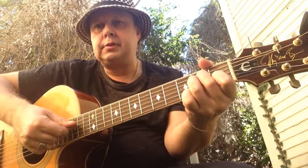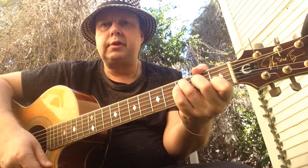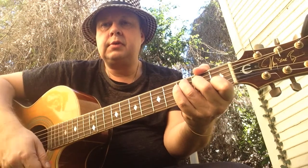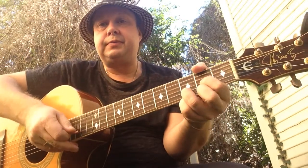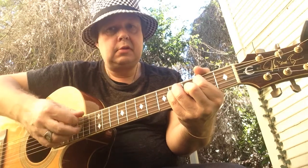We have an E Major, C Major, D Major, C Major, E Major that turns to E7, to a D Major, to C, G, F Sharp.